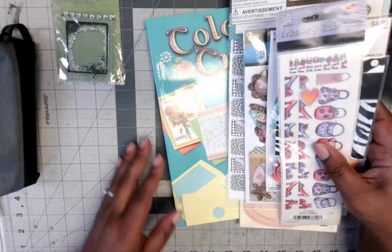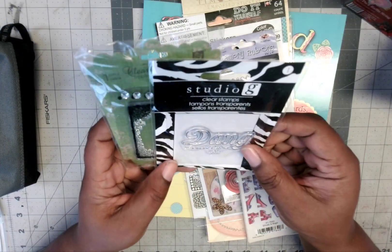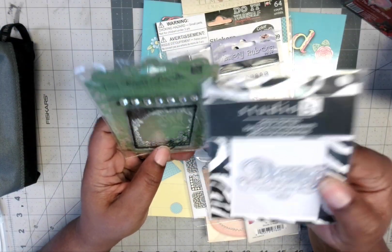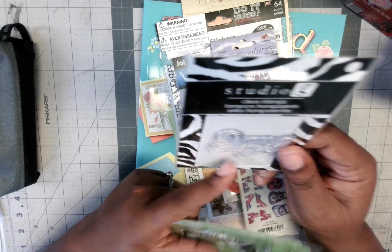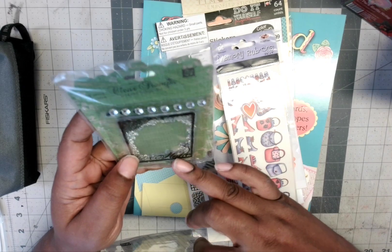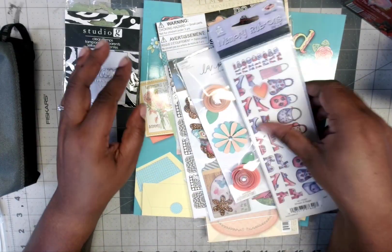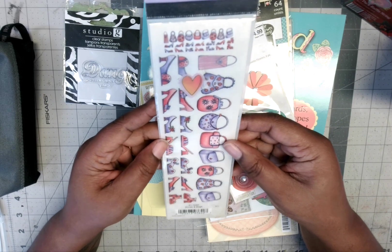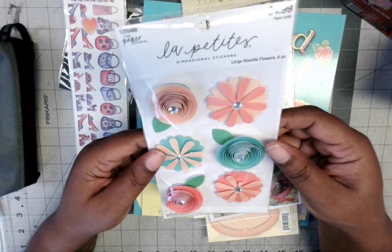There were also these stickers, and I got two stamps. One is from Studio G and the other is a clear stamp set. One says 'Dang, it's been a while, huh!' and the other says 'Hope' with little flowers at the top.